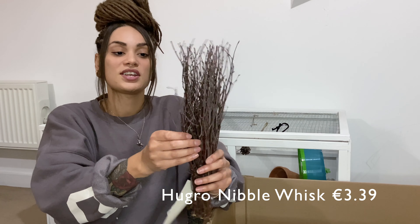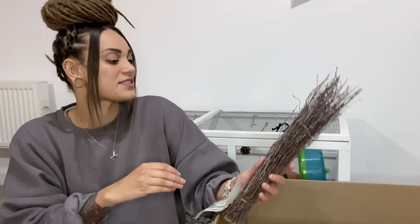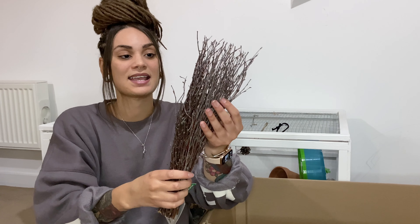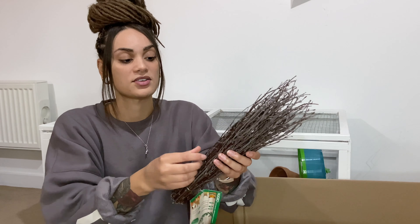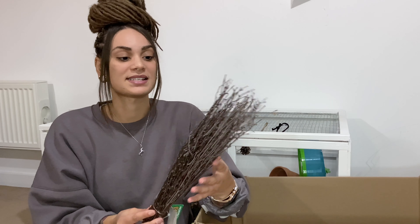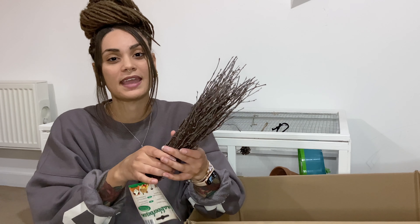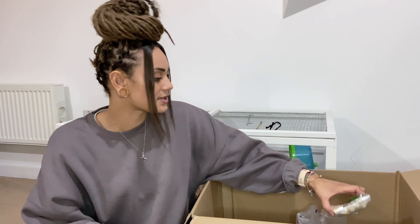I've also got these — I think they're called nibble husks, though I can't remember, so I'll pop the name on screen. These are just going to be a little bit of enrichment to go in — little wooden twigs which I can add in with his sprays to add a bit more pop of color and give him something to have a little nibble on.